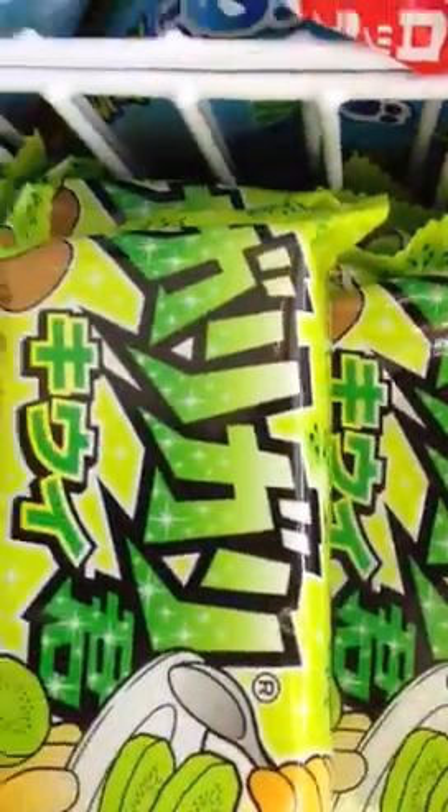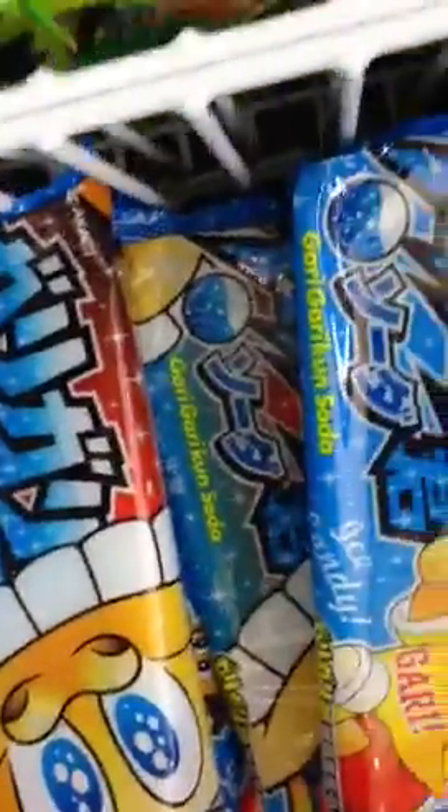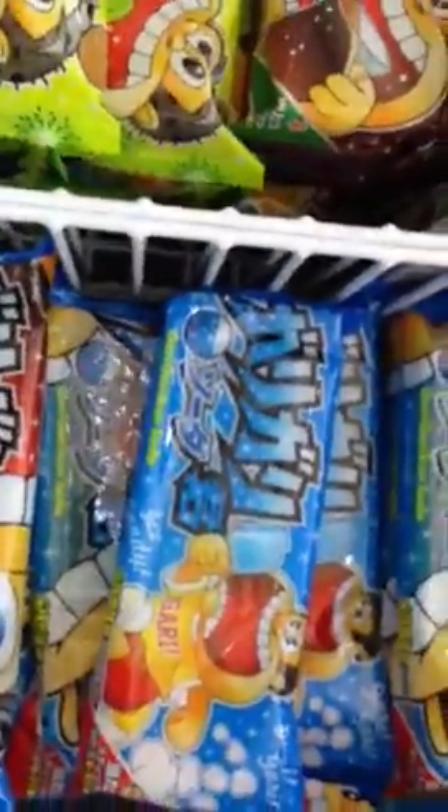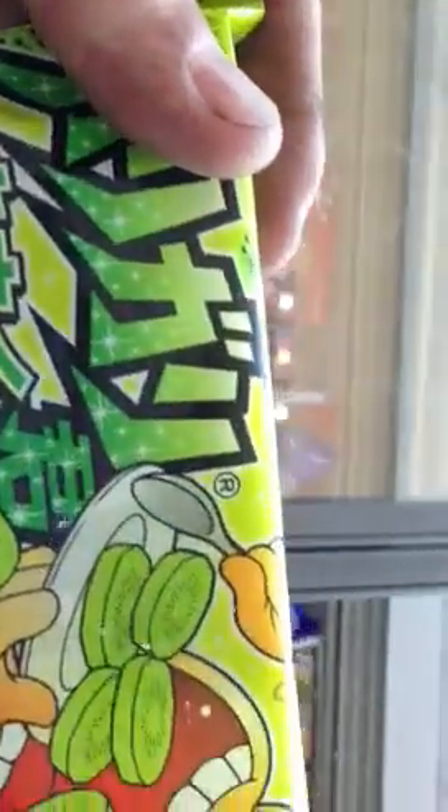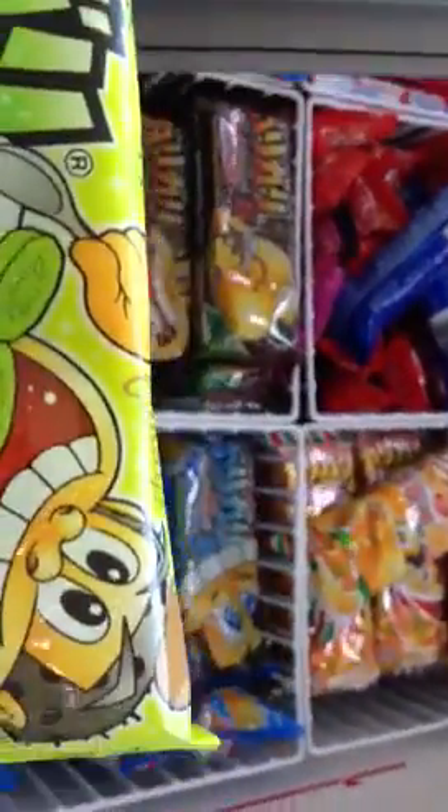They've also got another one — ice coffee kiwi. This is the usual one, but they haven't got my favorite, so I think I'm gonna go with kiwi because it's fruity, probably not as disgusting as the other ones. Anyway, those are the new ice lollies from Gary Gary.